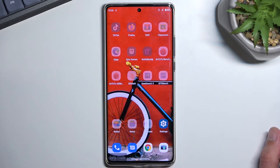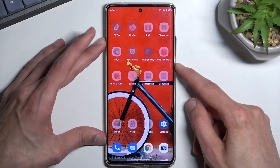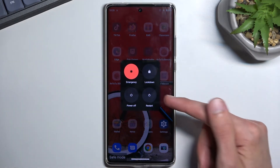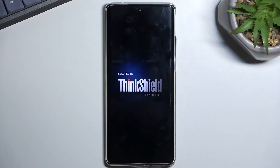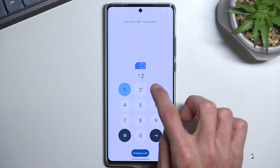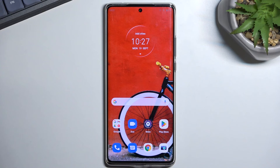Once you're done with troubleshooting in safe mode, you can go back to normal by holding the power key again and simply selecting 'restart' this time. The device will reboot and once it's back up it will go straight back to normal mode. And as you can see, there we are back in normal mode.